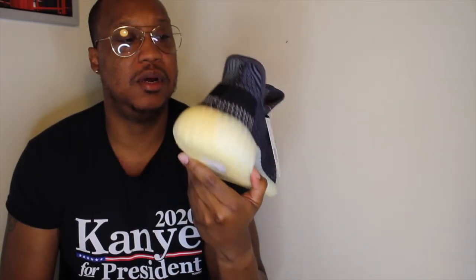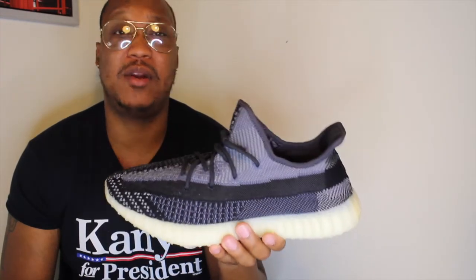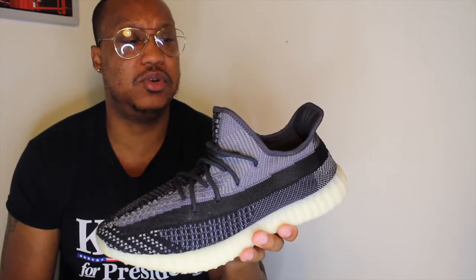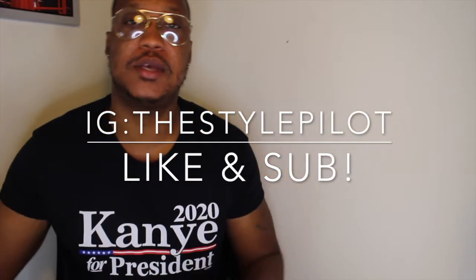They look good too, man. Some people can't find anything to wear with them and feel like it's hard to style, but I don't see where that would come from because this is a pretty cool shoe. It goes well with a lot of things — from joggers to jeans. Let me know what you think, did you get a pair of these? Like, comment, subscribe, share with a friend. And remember, you are the flyest on earth. I'll see y'all later.